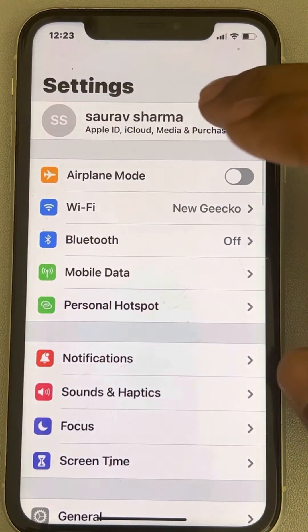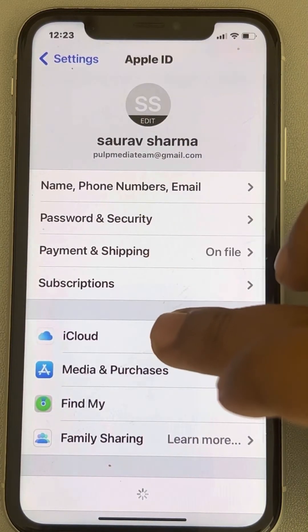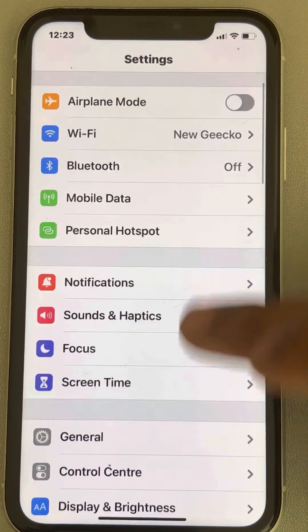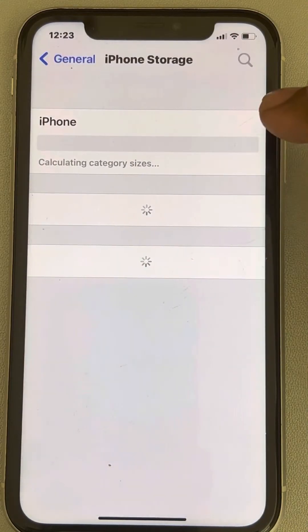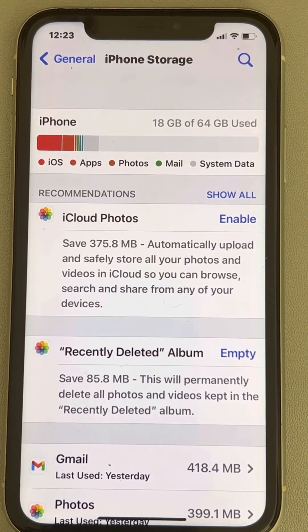If the issue is still not fixed, go to Settings, then General, and go to iPhone Storage. If your iPhone storage is almost full, try to delete large videos and photos to free up some space, because a full storage may also interfere with the camera. That's it guys — please like the video to support us, and thanks for watching.